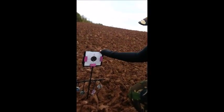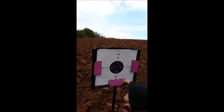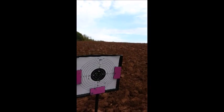So here we have the target. As you can see, one in the black, a few just here, but I'm quite happy with that. Really, really happy.